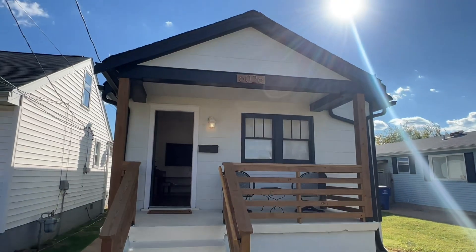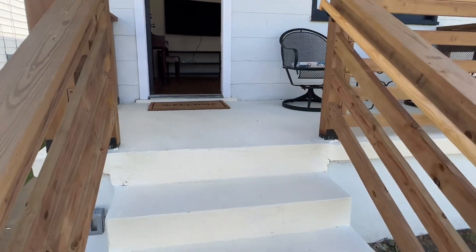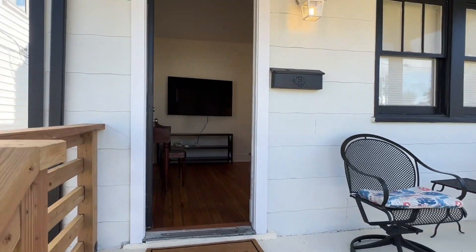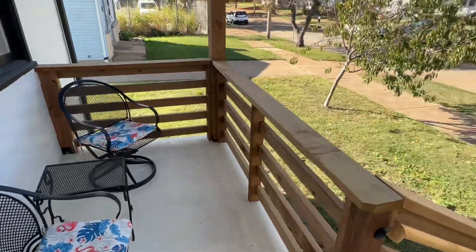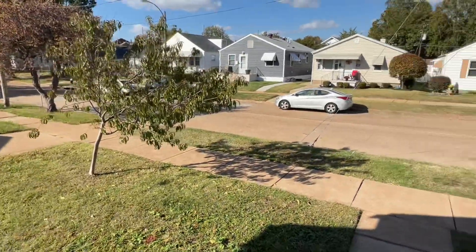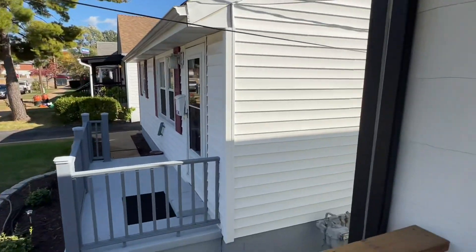Here's the front porch. All new railing, everything's been repainted. This whole house has been completely rehabbed top to bottom. Got a couple chairs here to hang out on the porch. The neighborhood is super good — everyone looks out for each other. Nice quiet neighborhood.